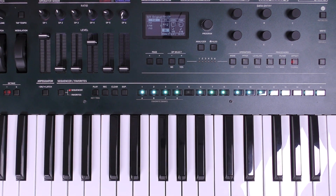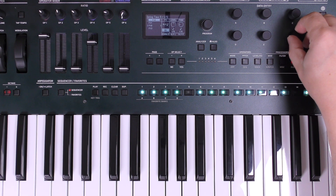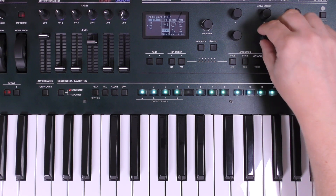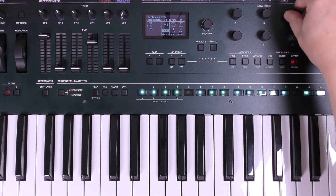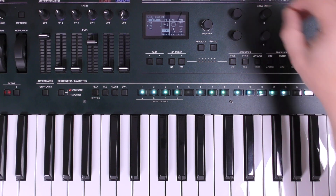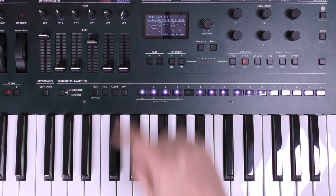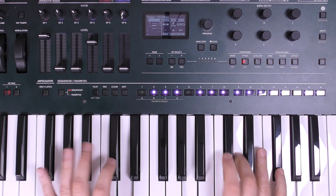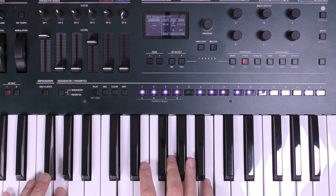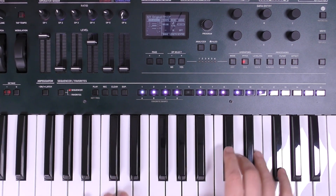We've got some quite busy delays going on at the moment — one-eighth on the left side and sixteenth on the right side — so I'm actually going to change those to quarter notes like this, turn up the feedback a little bit, and turn down the level a little bit. Then I'm going to go into my tempo — it's quite slow now — so Shift+Sequence will take me to my tempo parameter and I'm going to bring that all the way up to 125 BPM.